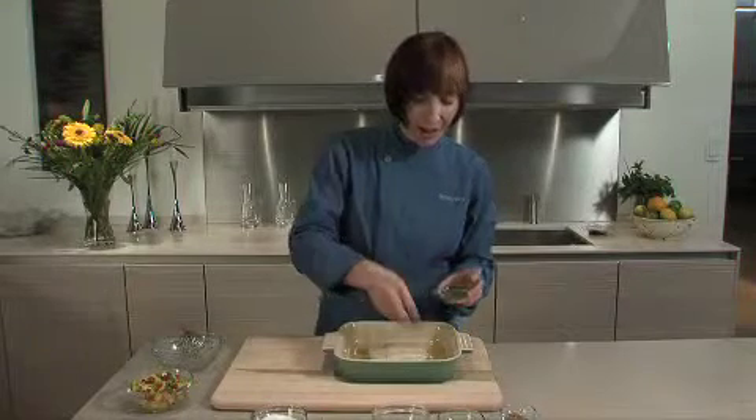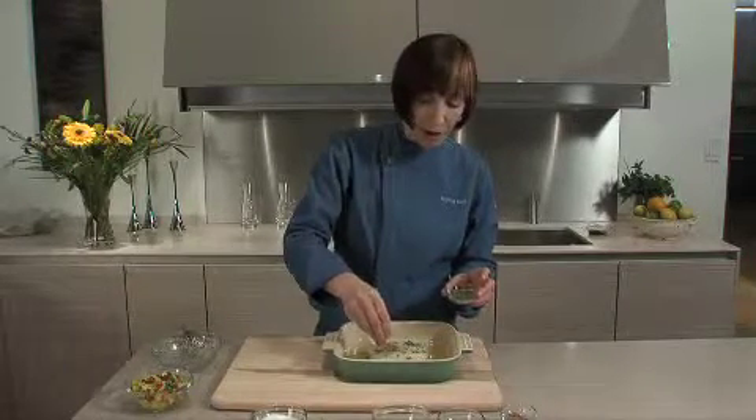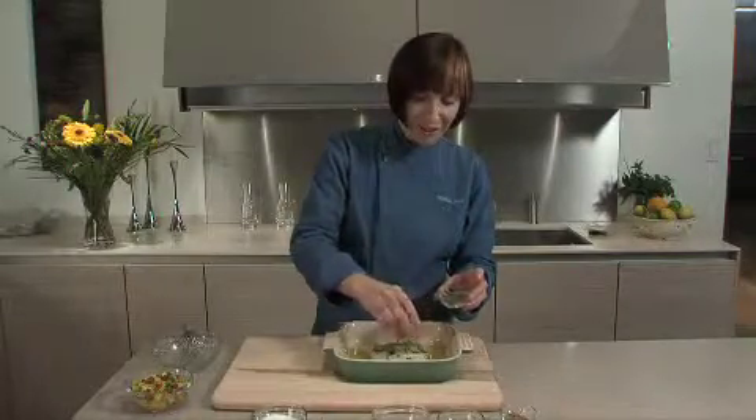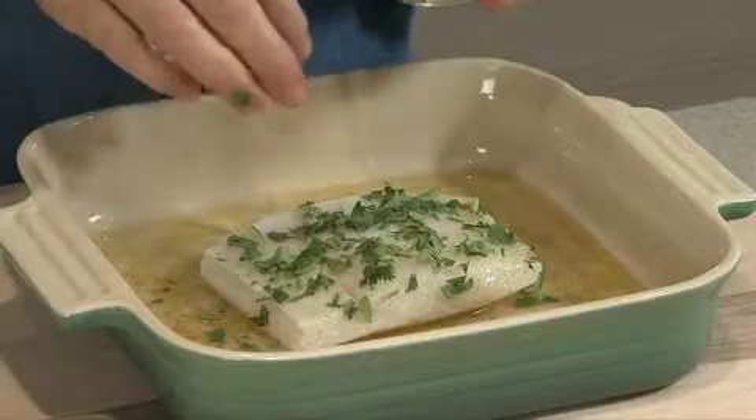I've poured my marinade on and I'm going to sprinkle some cilantro on top of my fish and let it marinate for about half an hour. Then it's ready to go in the oven — I'm going to bake it at about 400 degrees for about 10 minutes.